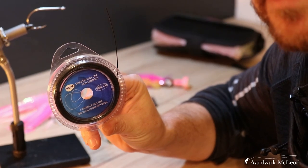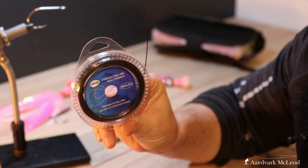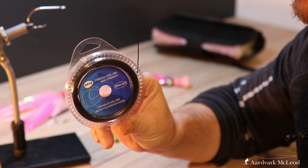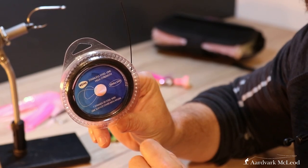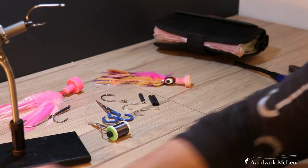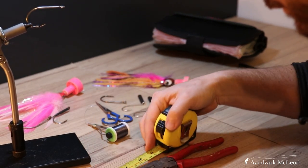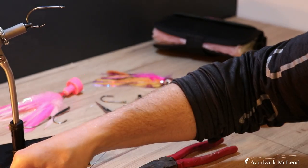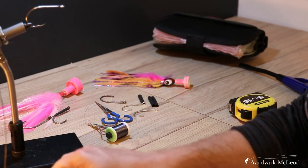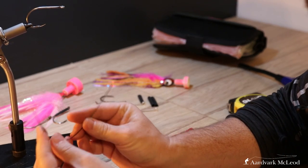What I've got here is some 100lb seven-strand steel plastic-coated wire, and we need approximately 18 centimeters of this. So there we have our wire.